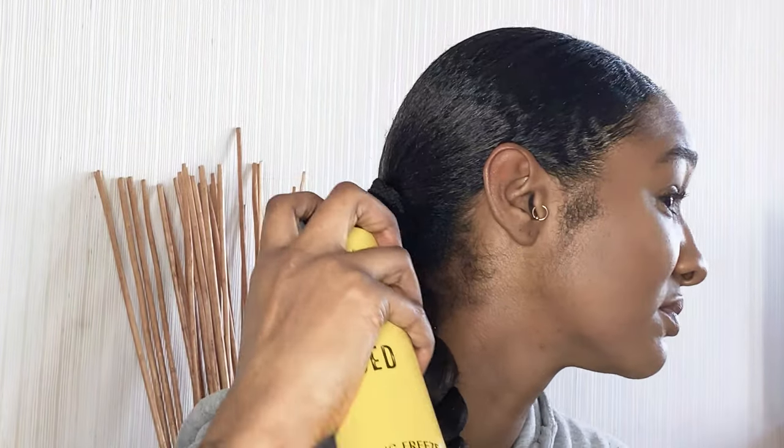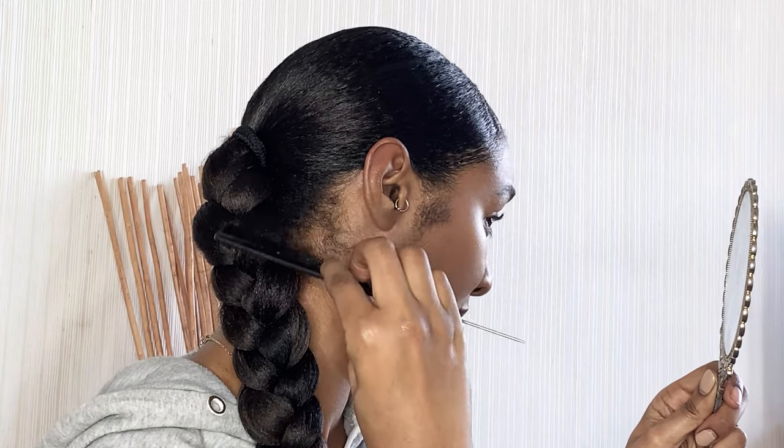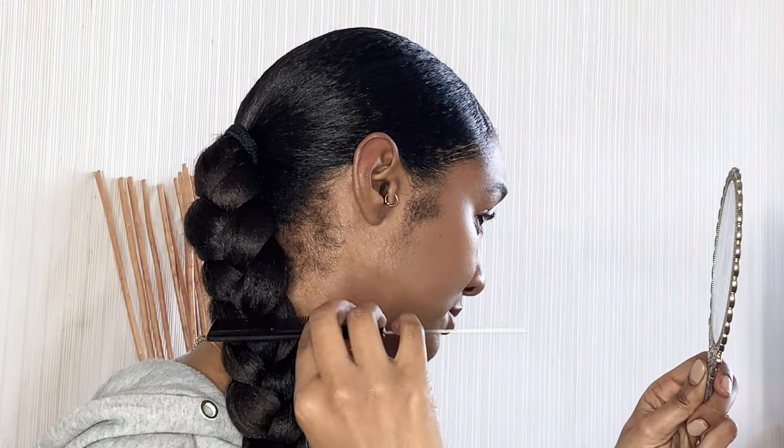This next part is optional — this is where I spray the Got To Be Glue on my actual hair and comb those little flyaways in so they're not just sticking up and my ends are tucked away.